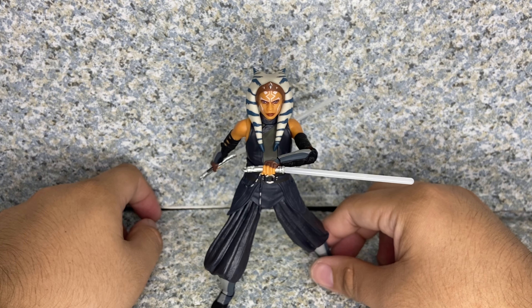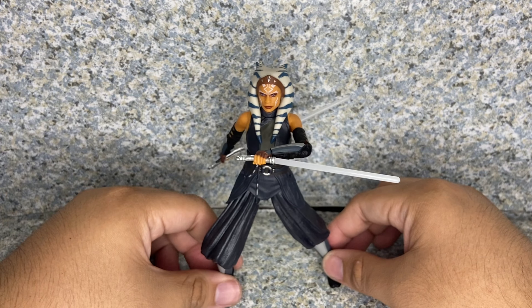Overall, I would say this has to be the best figure of 2022. It was originally supposed to be released in 2023 but they released it earlier. The likeness, the head sculpt, and the overall sculpting on this figure look really perfect. The articulation is standard Black Series, but you can still give her some great action possibilities. It's a really amazing figure and I definitely recommend getting this for your Star Wars collection. For my rating, I'm giving the Ahsoka Tano figure a 10 out of 10.